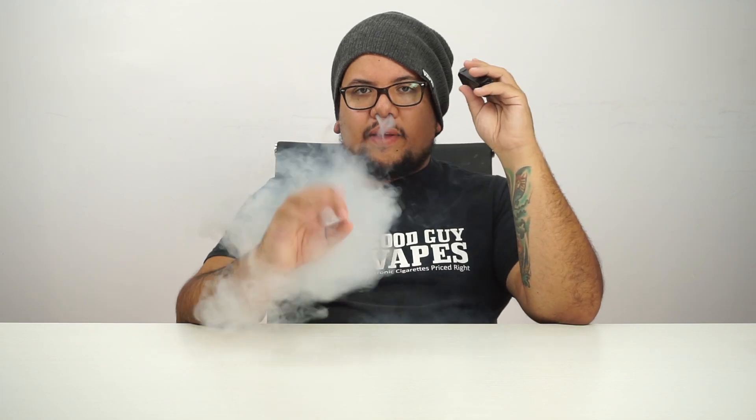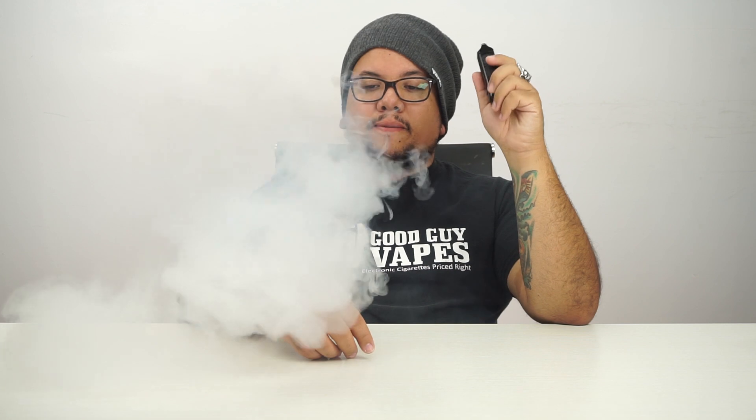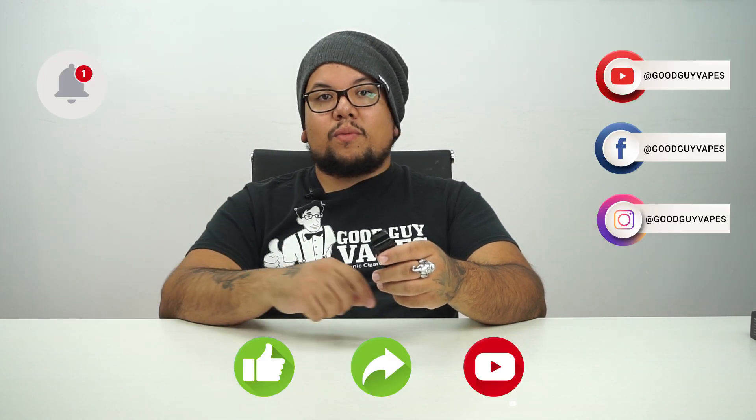Having both coil options is great — 4.3 ml and 4.5 ml pods. We've used it for a couple of days and really enjoy this device. Starting at 10 watts for the first hits, then stepping up to 15 — this thing really does perform. At 1,500 mAh it should get you through most of the day. That was the RPM 40. I appreciate you guys watching GoodGuyFirstLooks — don't forget to like, share, subscribe, and hit the notification button so you know when the next video comes out.